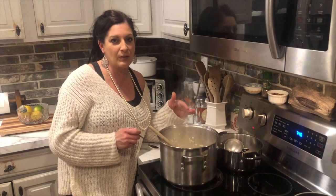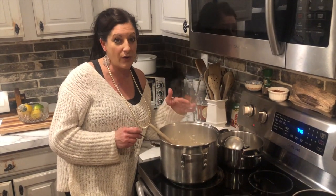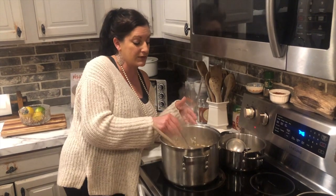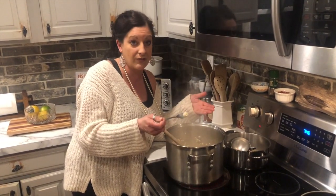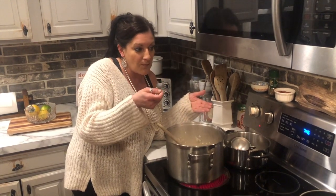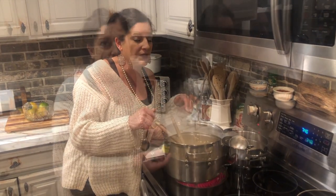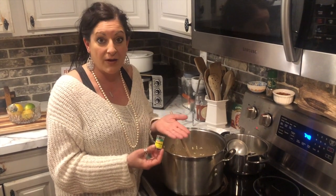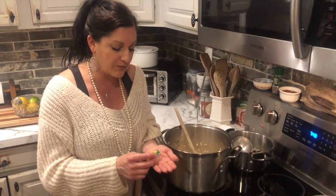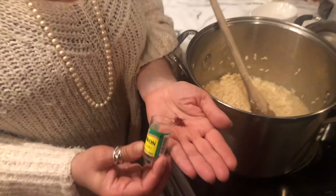It's been about 20 minutes — maybe a little longer — but the only way to really know if your risotto is done is to take a bite and taste the tenderness of the rice. This one's done. The next step, once your rice is done, is to add your saffron. Saffron is a coveted herb — it literally comes from the pistil of a flower.